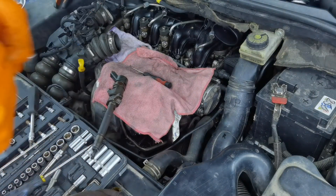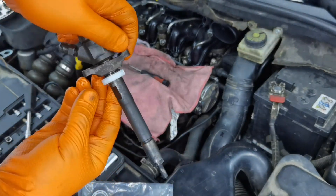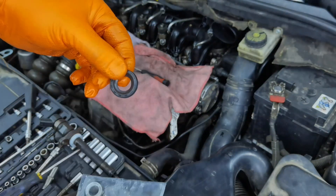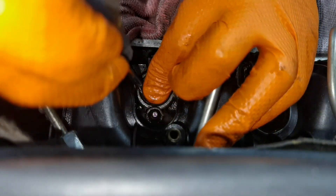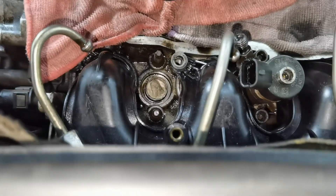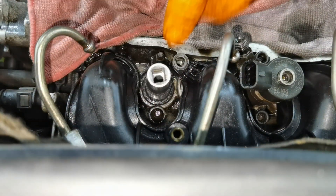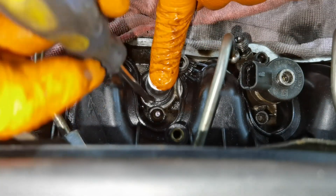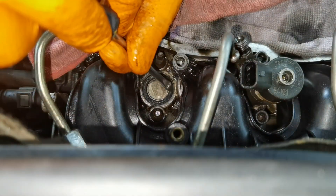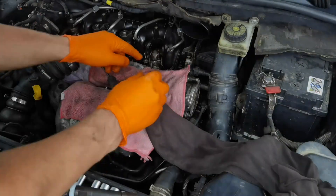To install the new o-rings onto the injectors, first remove the old ones. Take the plastic washer and put it on the top of the injector. After that, take the rubber washer — take a 60mm socket and put it inside the rubber washer. I recommend you to also use a little Vaseline to lubricate the washer because in some cases it will not go on very easily. Then push it with a screwdriver over the engine. The rubber washer will go inside very easily. Do the same for all of the other injectors.